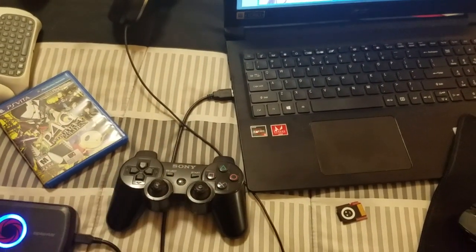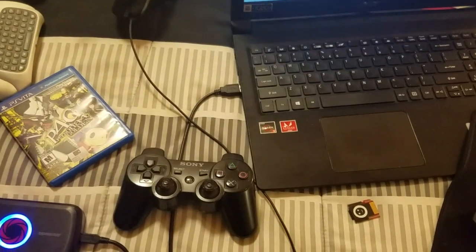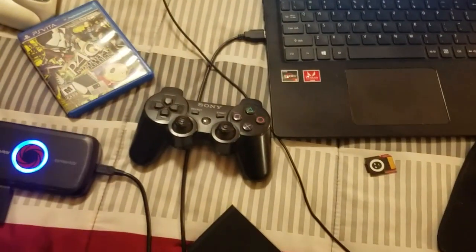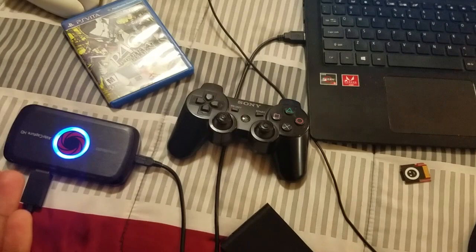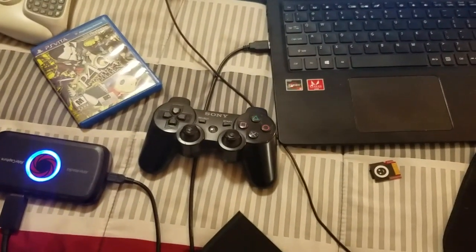But with the PS4, the difference is that you can actually turn it off in your menu settings in your console. But with the PS3 and the PS Vita TV or PlayStation TV, you cannot do that. But I'm going to show you one tool how you can bypass all that.